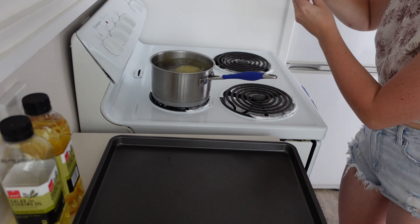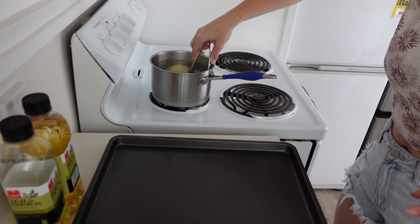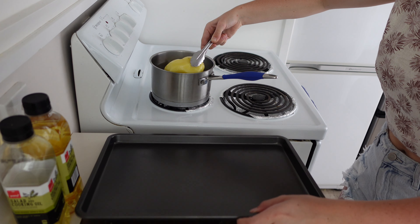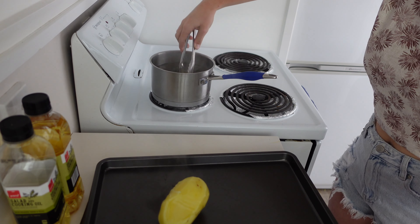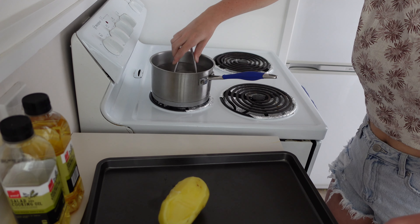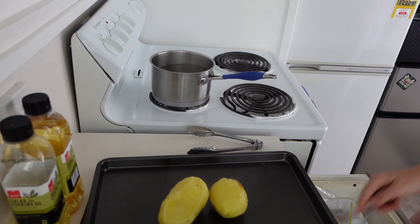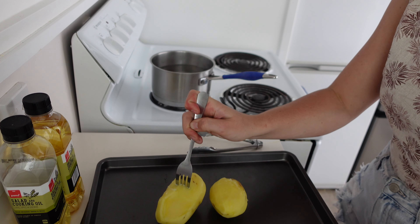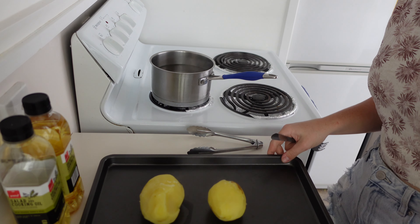Take a tray. Grab one of your taters — they're slippery. I'm just going to double check with a fork. You want them to be able to be pierced, but you also want to be able to grate them. So I'm going to leave these to cool.